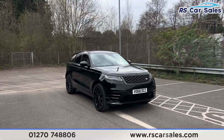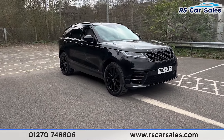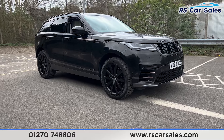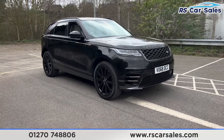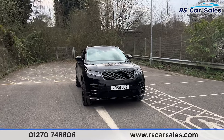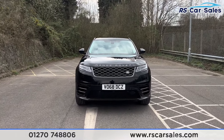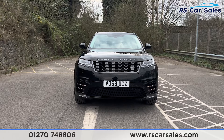Here we have a 68-plate Range Rover Velar. This vehicle comes with the 21-inch gloss black alloy wheels, all of which are in excellent condition and unmarked. We also have the black exterior paintwork, the LED headlights, the Range Rover badge across the bonnet, and the Land Rover badge on the right-hand side of the front grille.